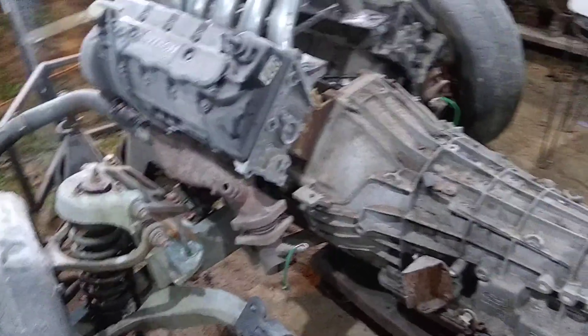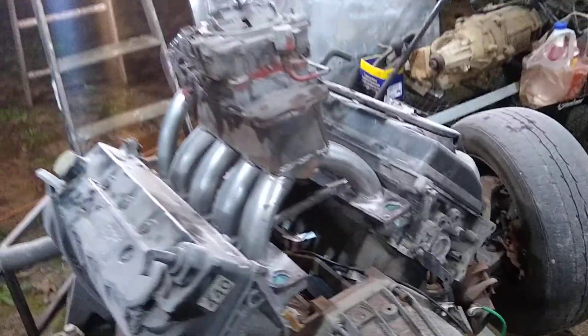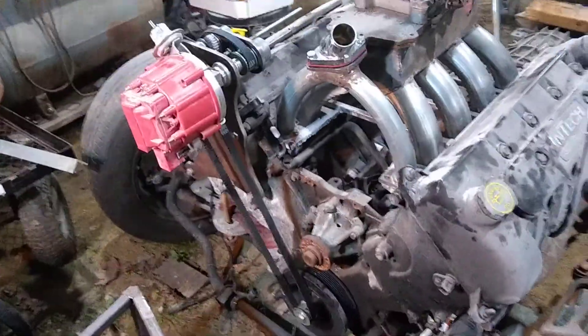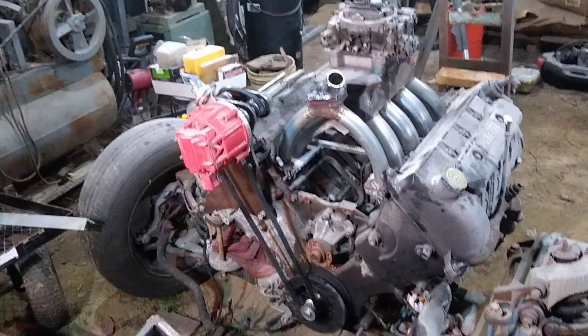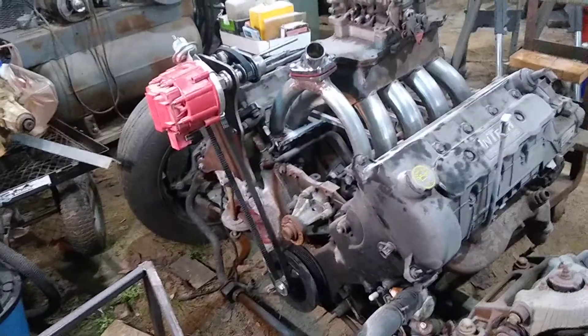I spent a good while — several years — researching, looking into this and that, and telling everybody I was going to build this awesome thing. I was trying to figure out how I could do this without spending thousands of dollars on engine management systems, without much luck. Finally I said, hell with it — I am going to take this thing straight back to 1968 to match the truck.